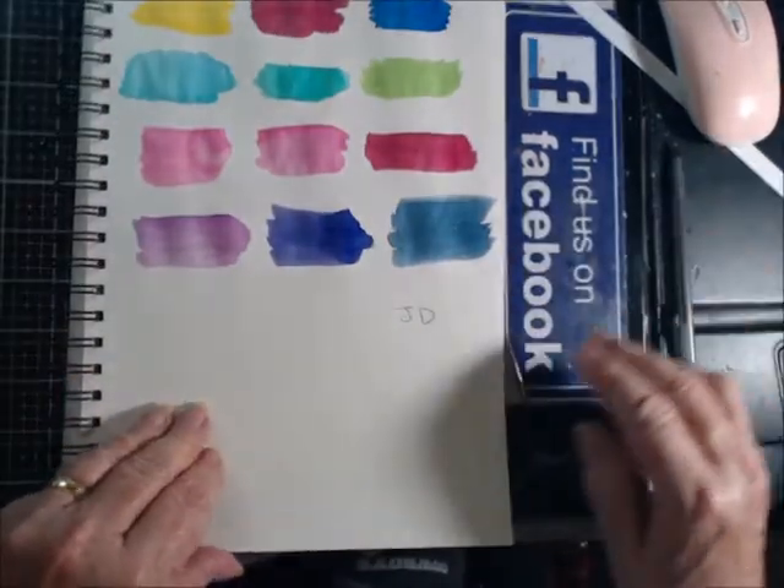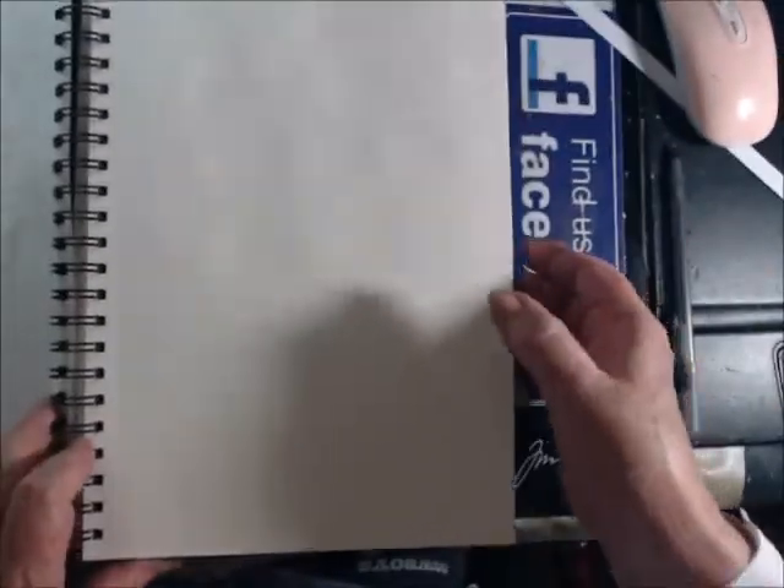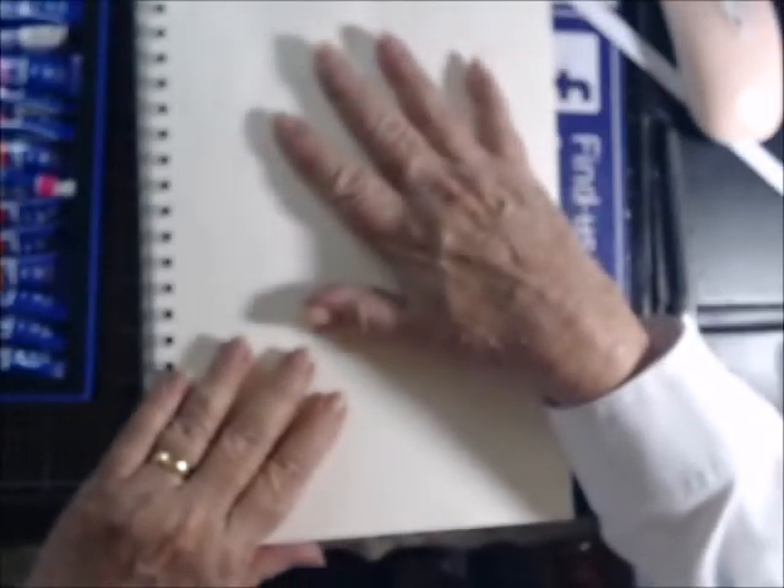Laura over at Jersey Crafter had bought this set of Paul Rubens watercolors, and they looked so fantastic on her screen that I bought the same set.